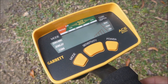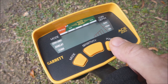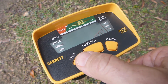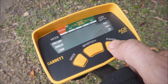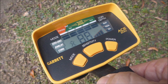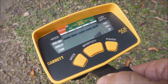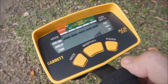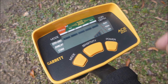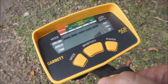Let's now have a look at the controls on the ACE 200i — simplicity in itself. Turn on and go. We have a power button, a sensitivity button and a mode button, which allows access to three modes. You get a battery indication showing whether the battery is good or low. You have a sensitivity gauge, a depth gauge based on a coin-size object, and the row of pixels along the top — five notches — showing what you've accepted or rejected in your settings.